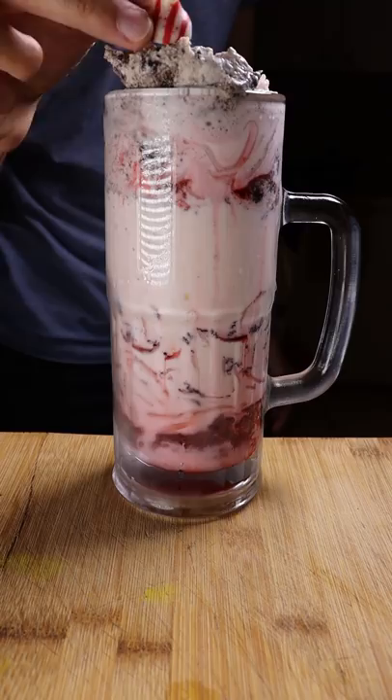This is kind of my take on it — it isn't as traditional because some people like to garnish it with jello or nuts, but I hope you enjoy.